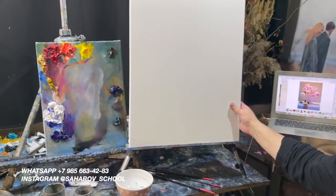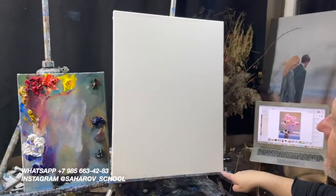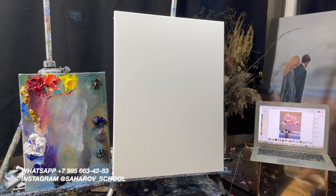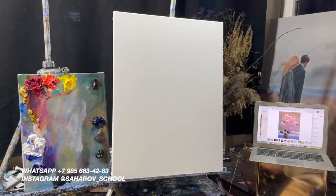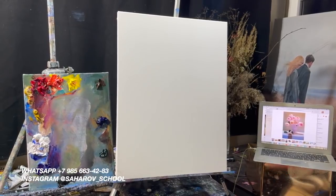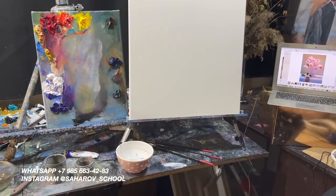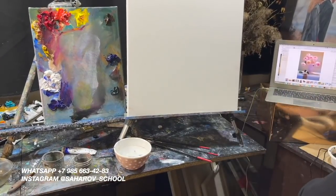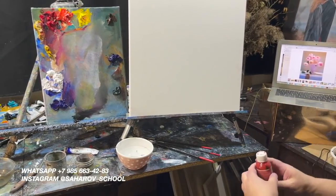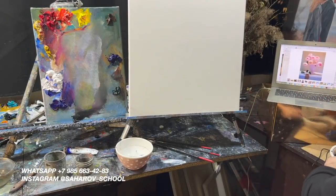Формат у меня 60 — это 60 по вот этой стороне. Я беру опять белила, с которыми вы уже, наверное, знакомы — белила для радиаторов. Причем стараемся покупать более дорогие белила, нежели дешевые, — опять же для радиаторов. Красный — обычный красный пигмент.